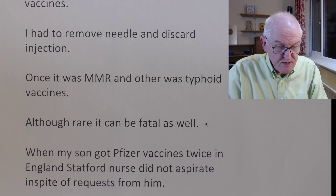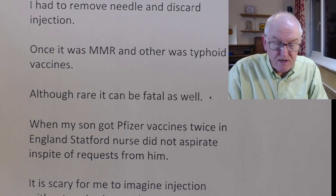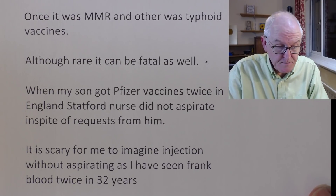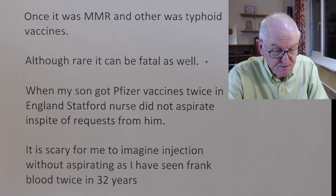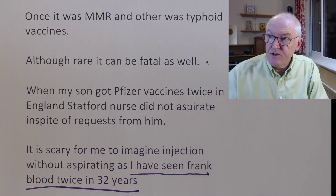When his son got the Pfizer vaccine twice in England, the nurse did not aspirate in spite of requests. 'It's scary to imagine injection without aspiration as I've seen frank blood twice in 32 years.' Paediatricians usually get their nurses to do the vaccinations, but in his lifetime he's done a few thousand. Thinking back, I think I got blood back once giving injections — I must have given about a thousand injections, so if I got blood back once in a thousand times, that's quite a lot because we're giving out millions of vaccines.